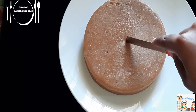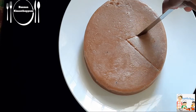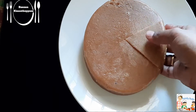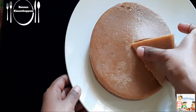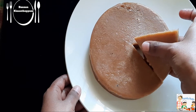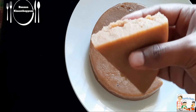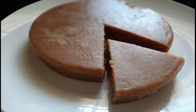It will be soft, tasty, and healthy. If you are ready, share this video, subscribe, and thanks for coming back to our channel.